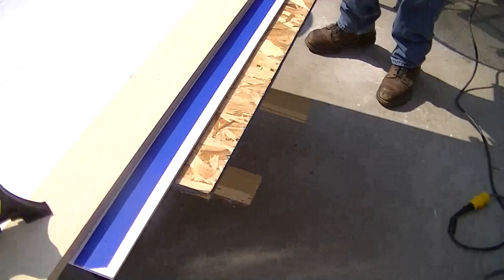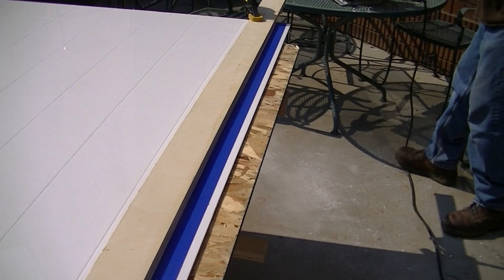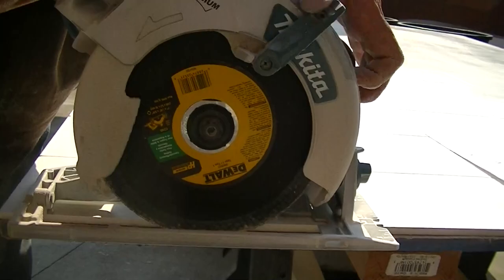We got blue tape on there to help reduce the likelihood of chipping. Just be aware — wear your masks because this stuff is very dusty, plus it's going to get all over the carpet if you cut it inside. It's better to cut it outside if you can. We got a masonry blade for cutting — it's a seven-inch masonry blade.